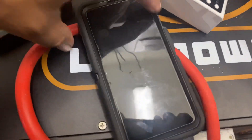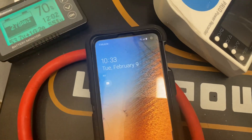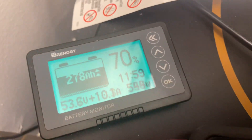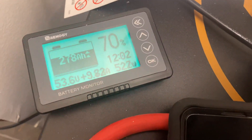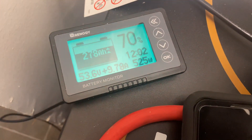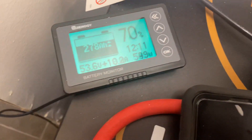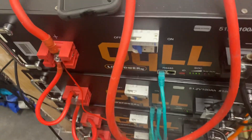All right, I'm back. Today is Tuesday, February 9th, 10:33. We got 278 amp hours in the battery at 70%. We're bringing in close to 600 watts, 53.6 is the battery voltage, and we're bringing in about 10 amps.